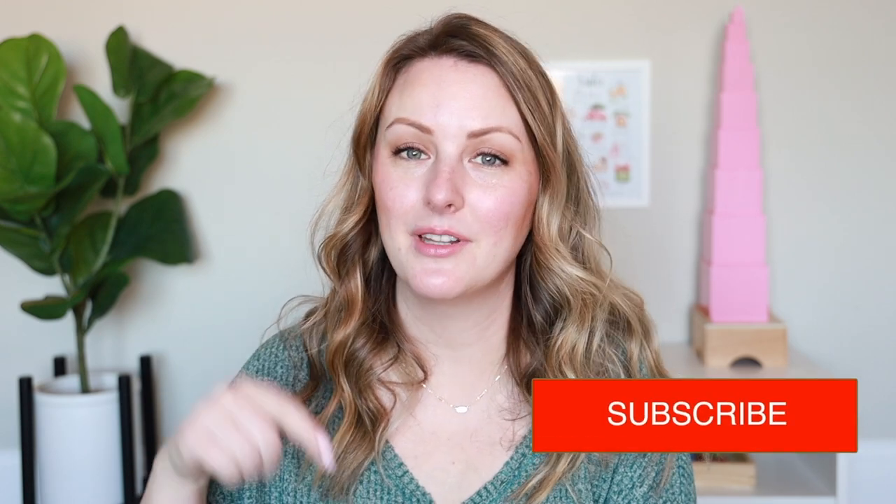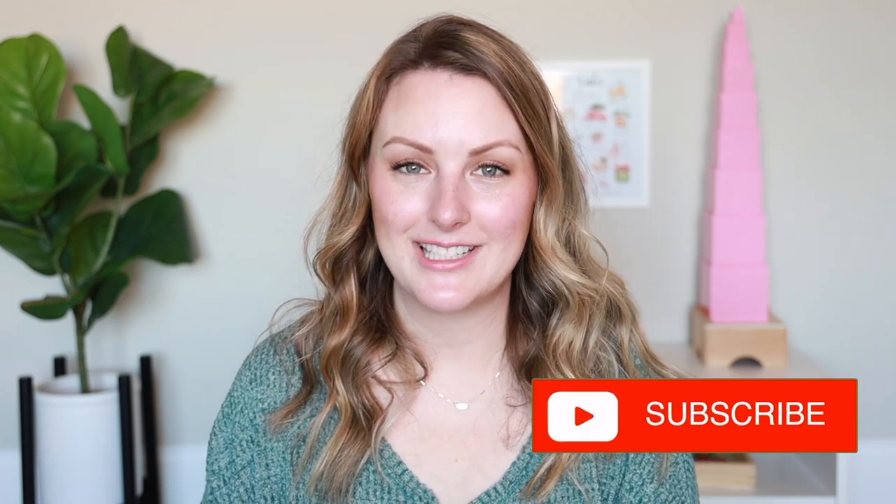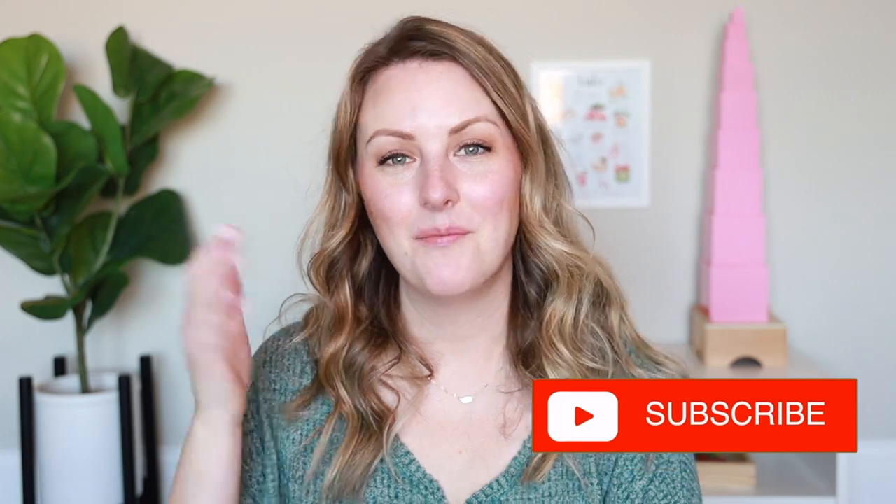All right, that's all I have for today's video. I hope you guys enjoyed it! If you did, please give me a thumbs up, leave a comment below, and don't forget to subscribe because I make new videos just like this every week. I will see you in my next video. Bye!